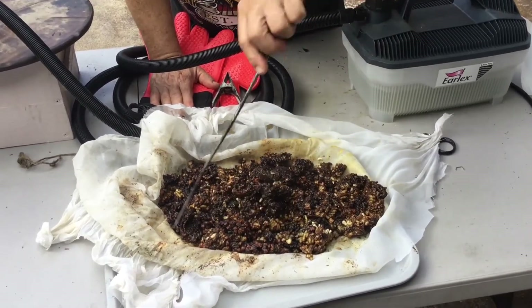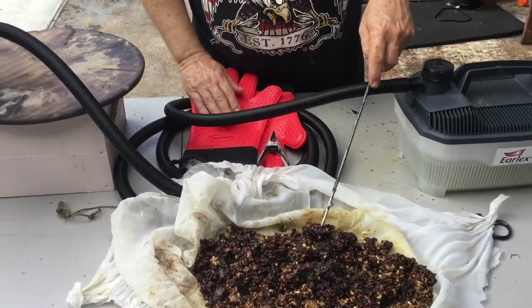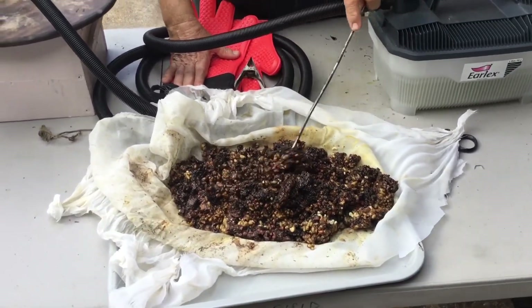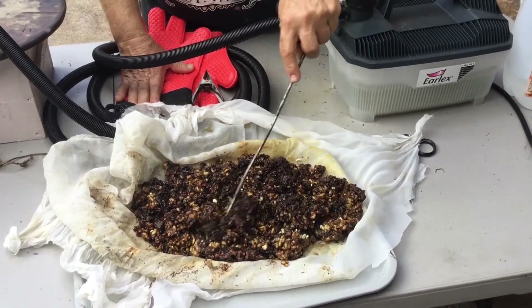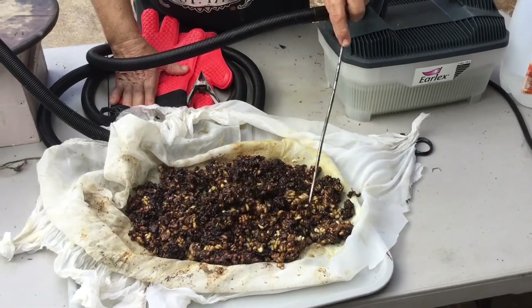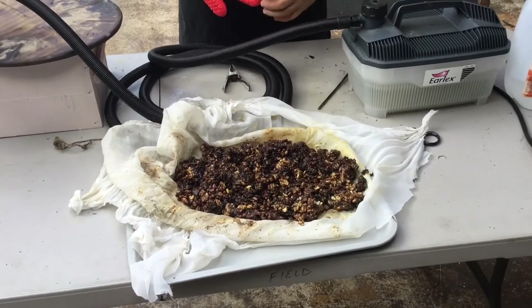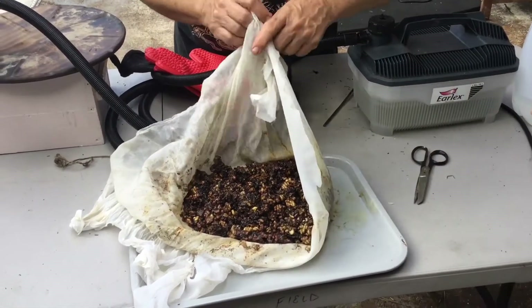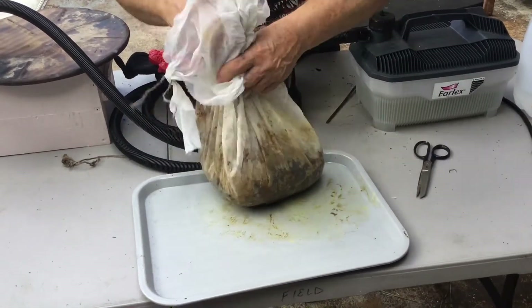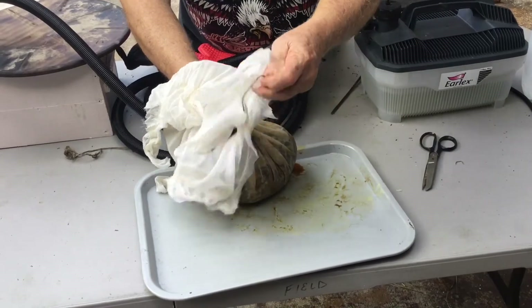It looks like we've done a pretty good job. My wife asked if you had chickens could you feed this to them, and the answer is absolutely — cooked grubs, cooked larvae, absolutely a taste treat. There are actually restaurants in this world right now where you can buy bee larvae cooked into presumably fantastic meals. But yeah, I'll pass — maybe in the apocalypse.